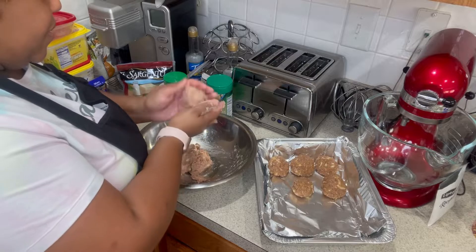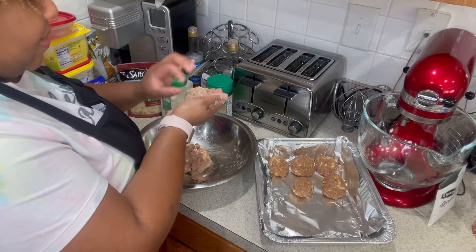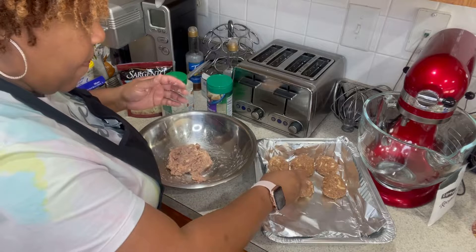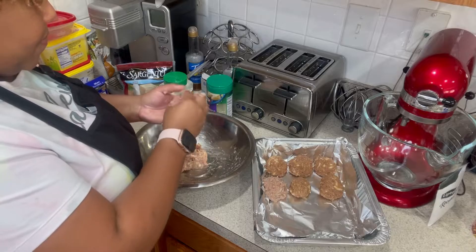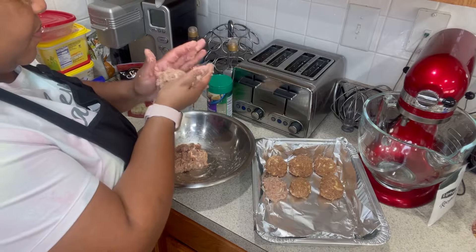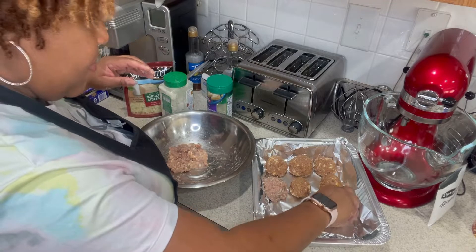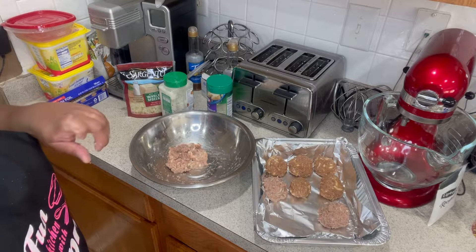I really enjoy doing this for you all — it makes me happy. I think I've got the meatball formed nicely. The ground turkey is sticky but it's going to be good once it's cooked. I'll get these finished and in the oven.